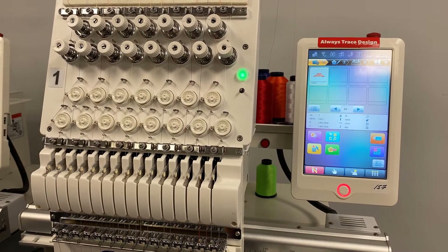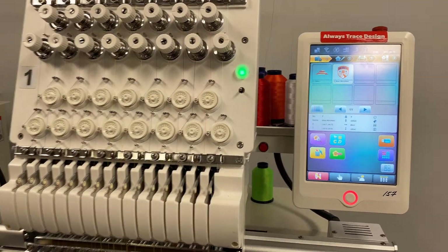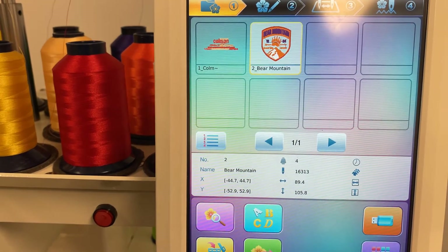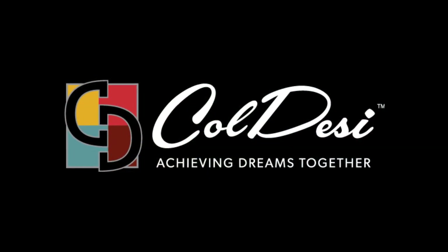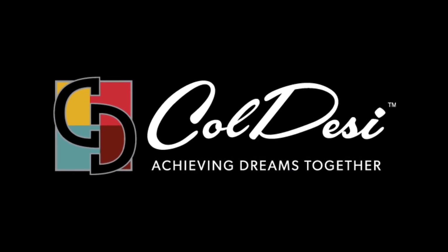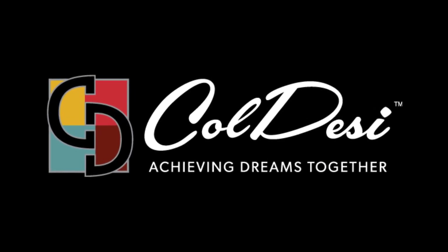This new advancement is guaranteed to improve productivity for your embroidery business and ultimately put more money in your pocket. Thanks for watching. To learn more about the Avance 1501C 2020, visit avance-emb.com.